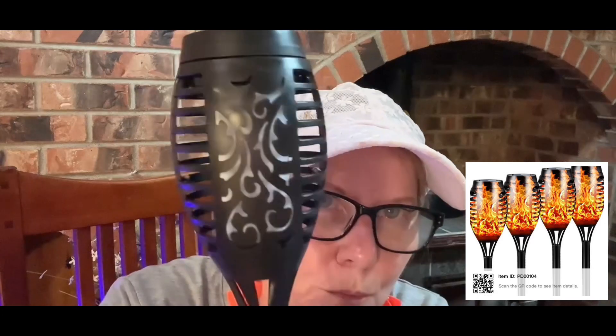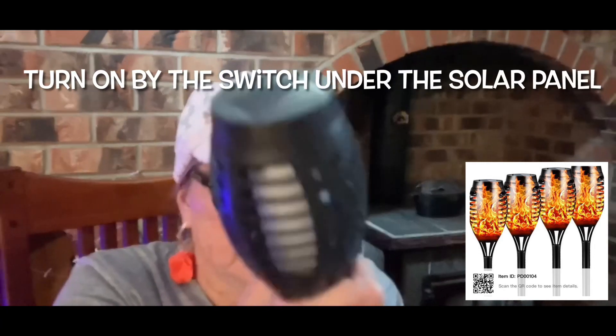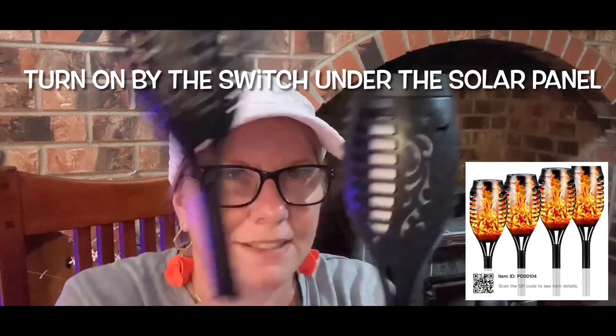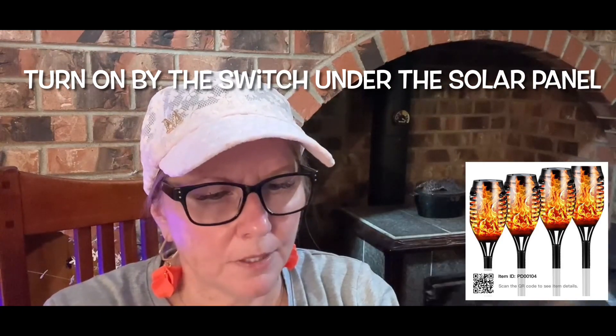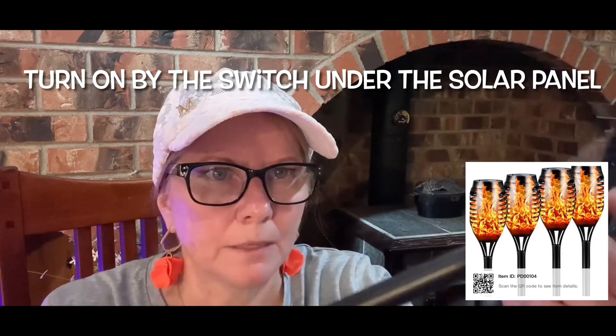I also bought solar garden lights — eight of them. They have a pretty design and come with all the bars and pieces that go into the ground, making them super easy to set up. I can't wait to see how good these are. The top portion is plastic and the pipe is plastic too.